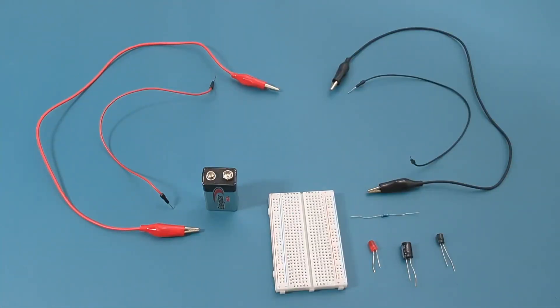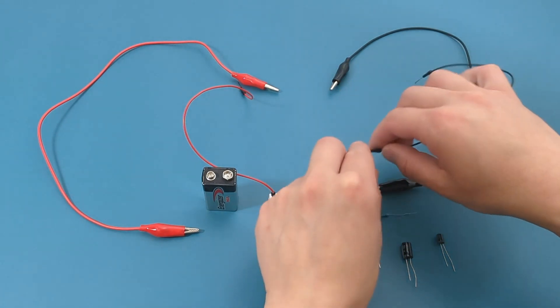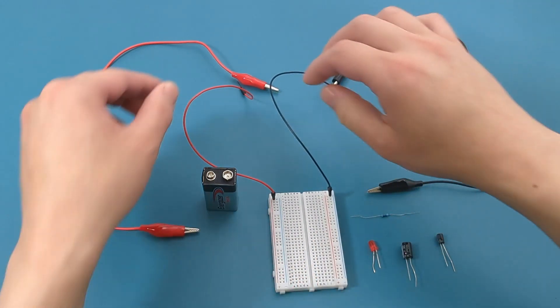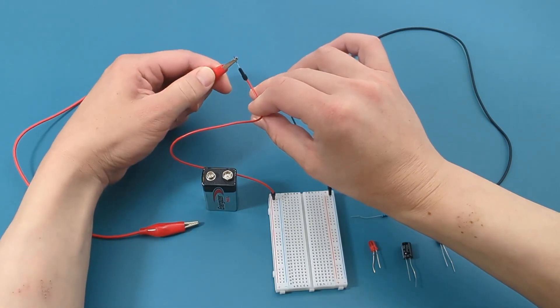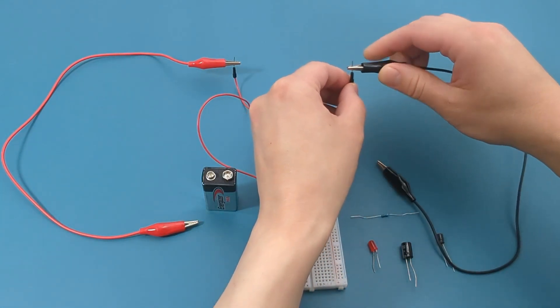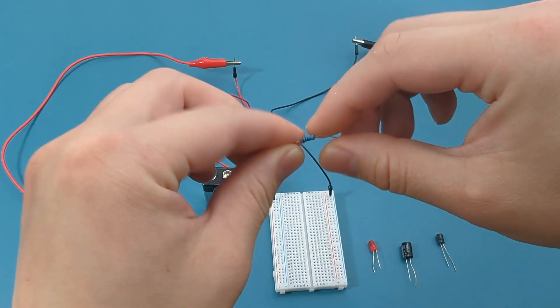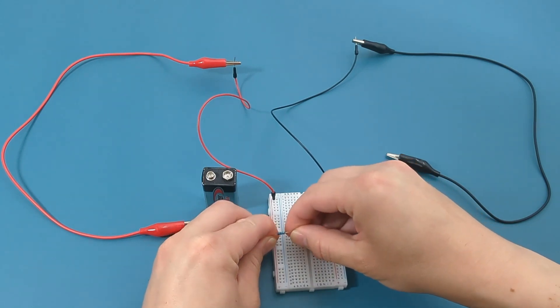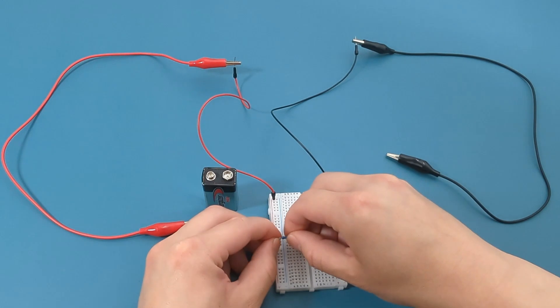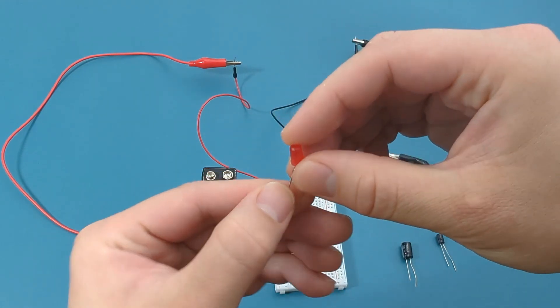Now it's time for a demonstration of capacitors in series. Similar to the capacitors in parallel, I'm going to attach a resistor and an LED to the circuit. Connect the red jumper wire to the positive terminal of the breadboard and the black jumper wire to the negative terminal. Attach the red alligator clip to the red jumper wire and the black alligator clip to the black jumper wire. This is a 470 ohm resistor — bend the ends and insert them into the breadboard. This is a red LED; make sure the positive end is on the left side, then insert the LED into the breadboard.